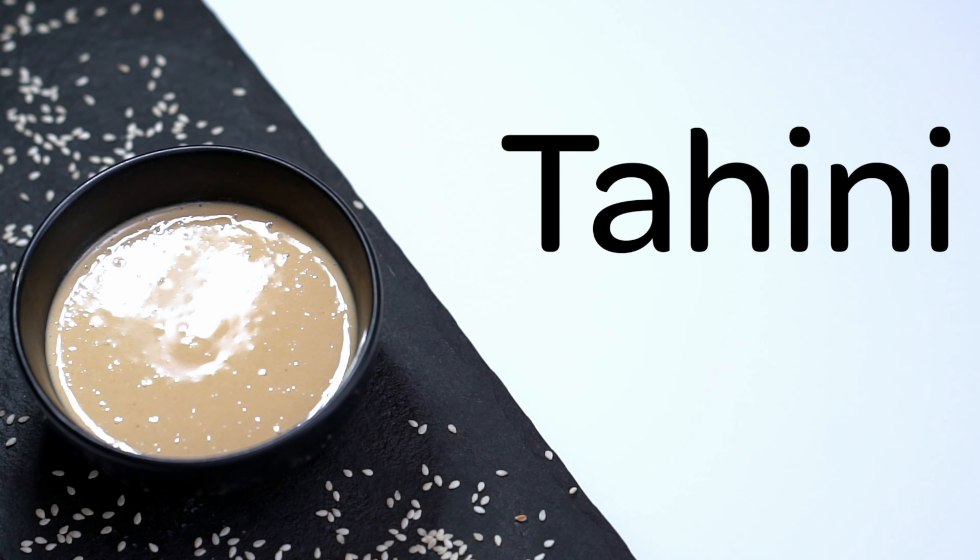Tahini is a sesame paste in Middle Eastern cooking. The tahini is a little too deep. We are going to dip it and go to the spring of the tahini. The main ingredient in the hummus is tahini.